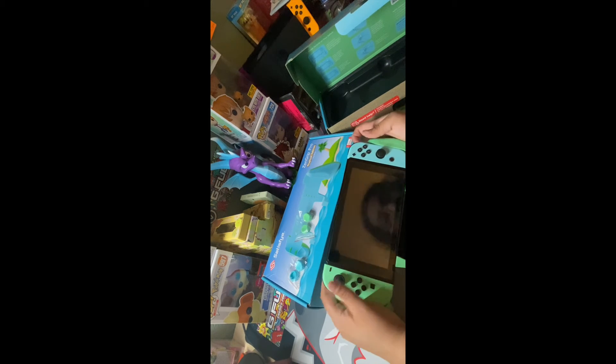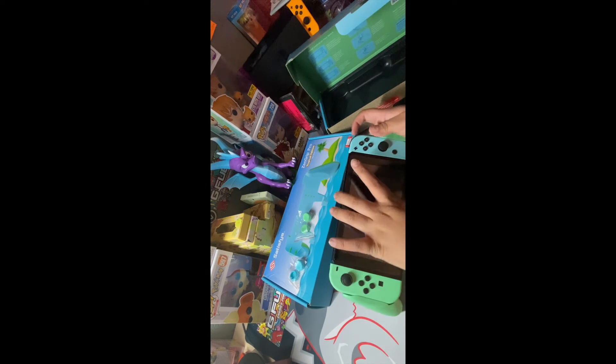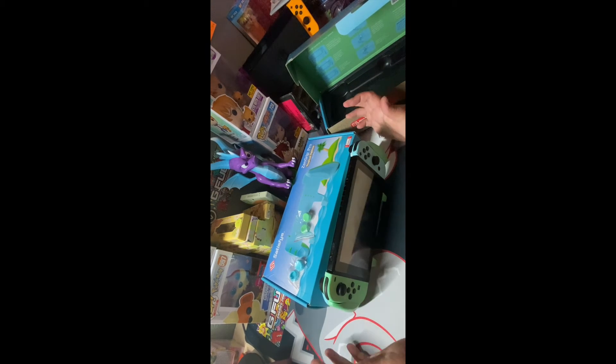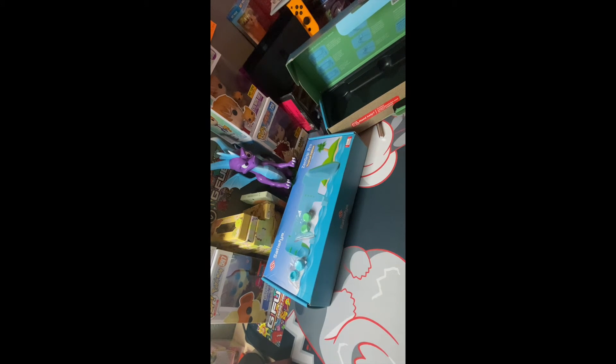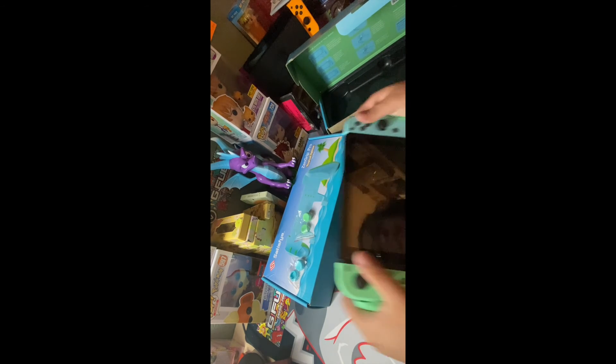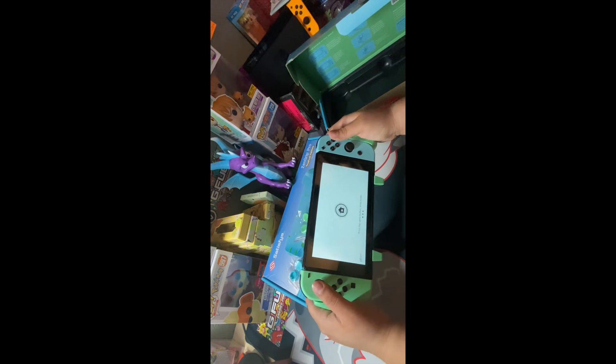One other thing came off. Oh this is cool, I think it's alright. Might not be able to weigh in. This does feel like a PS4 controller.